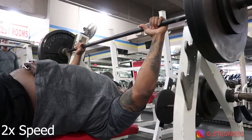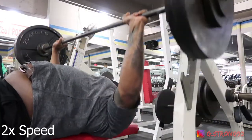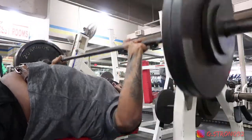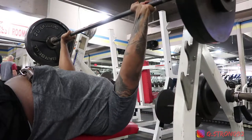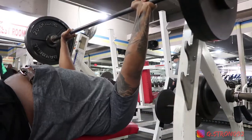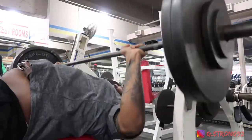Next was my bench press and I was aiming for 14 reps at 255. I ended up hitting 13. Once again, it was just fatigue that set in, so I was just off by one on what I wanted to hit, but still was satisfied.